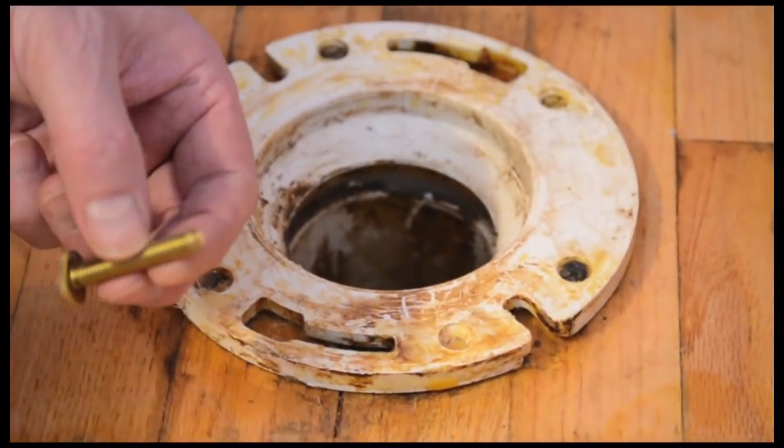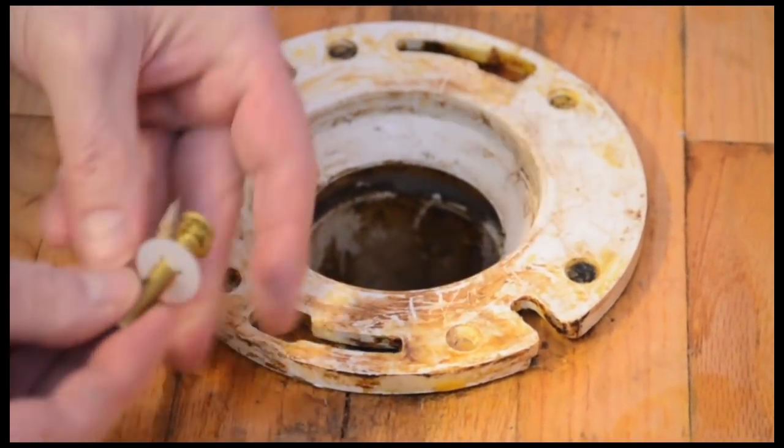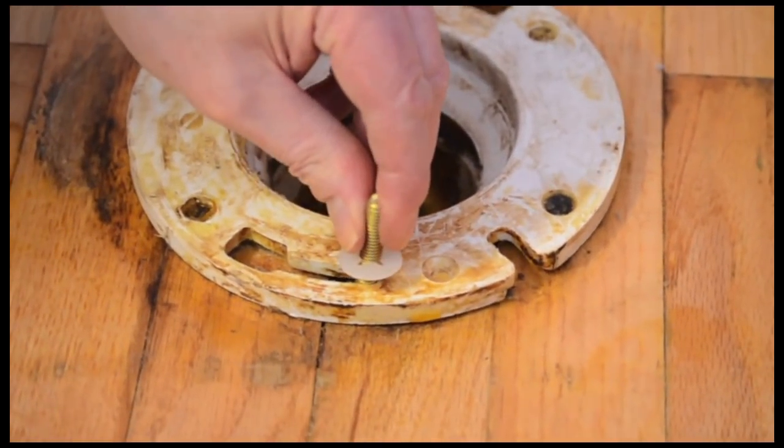If your toilet anchor bolts come with plastic washers, slide them on the bolts. Position the bolts so each bolt head fits through the large opening in the toilet flange. Turn the head so it won't pop out, then slide it toward the narrow end of the opening.